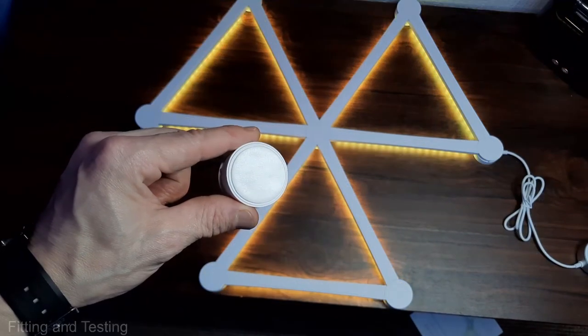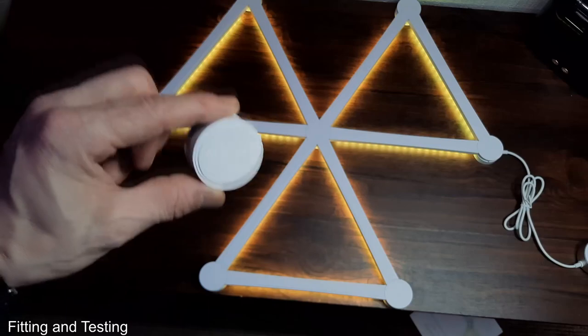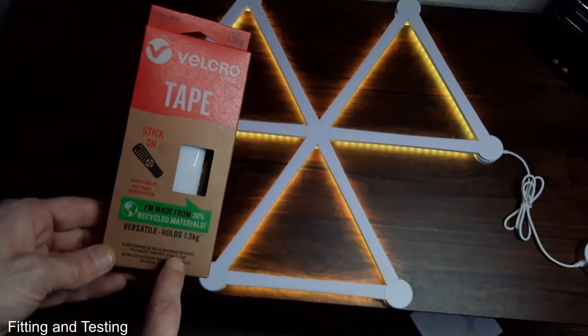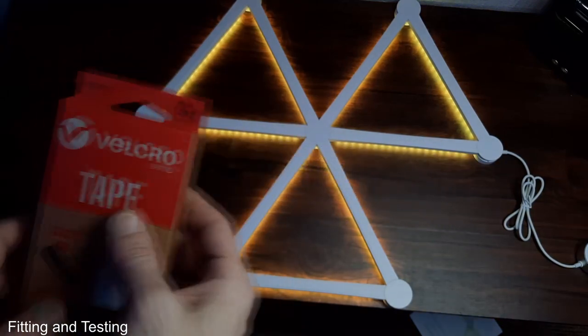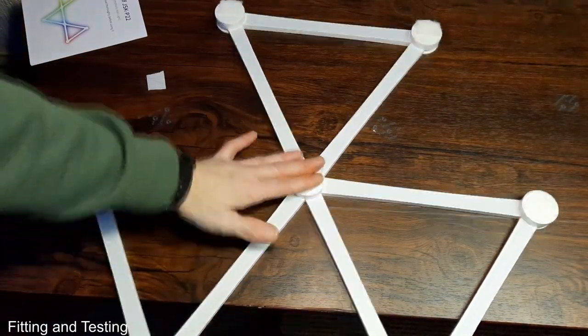Once you've decided on a design, you can stick them up using the double-sided sticky tabs on the back of the splicing discs, but this velcro tape is a much better option in my opinion. I'm only using three small squares on the whole of this light, and it will hold the light up very easily.